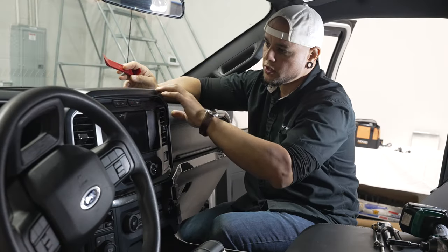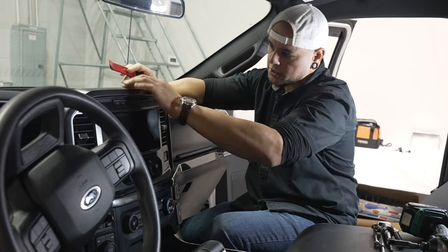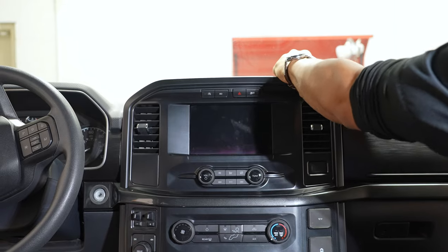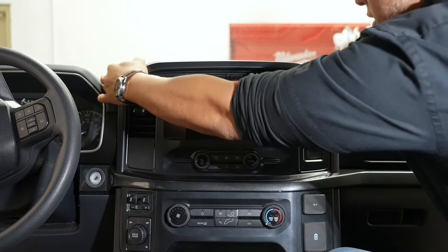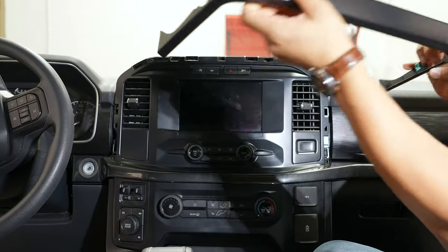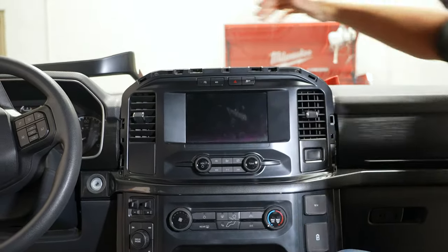Alright, where you're going to want to start is right around the radio bezel. You've got this small trim that's going all the way around. That will just pop off if you pull on it. You may need to use a panel tool if you have one accessible. It's just held in with a bunch of retaining clips going all the way around.